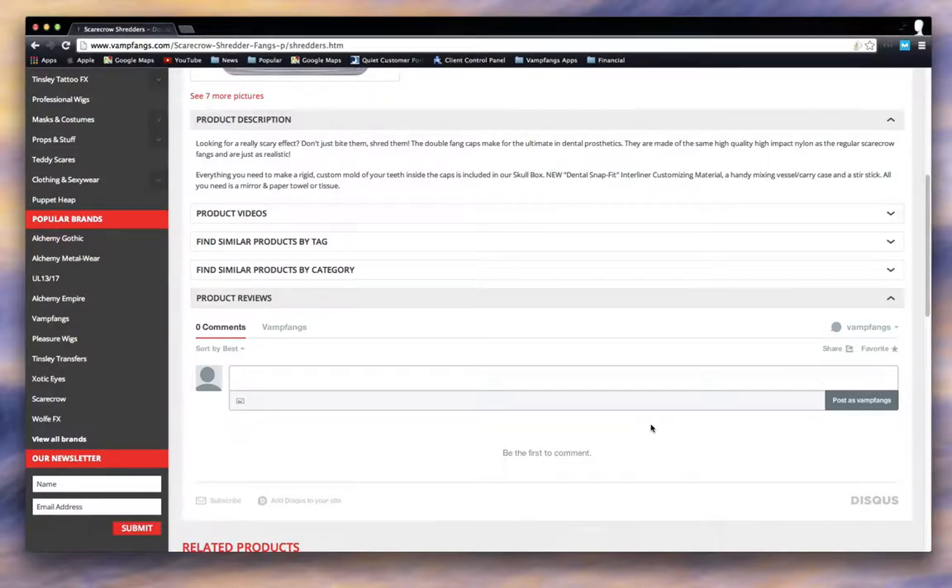So please use the Discuss features on Vamp Fangs. Every time you post something on there, it comes to me. At first it needs to be approved because we get hit with a lot of review spam. But as soon as we get the filters in place and can get some of these offshore spammers blocked out, we're going to open it up so that conversations are in real time.